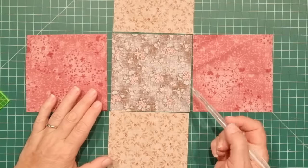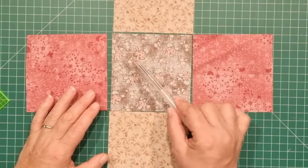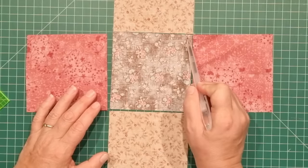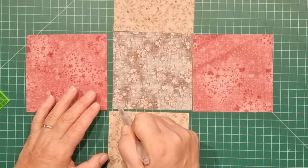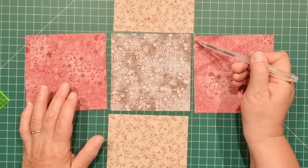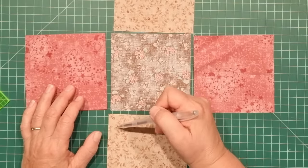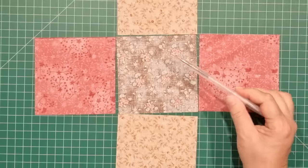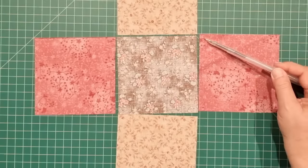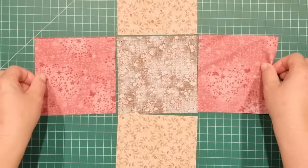Because we're doing a bunch of Y-seams, we need to mark a pivot point on every piece of fabric. On the center piece, we want to mark a quarter inch point on each of the corners, and then on the outside pieces, we want to mark a quarter inch on the bottom section of each piece of fabric. You should be able to see the little points at the bottom edge of these joining pieces. Then we can start putting the bag together.